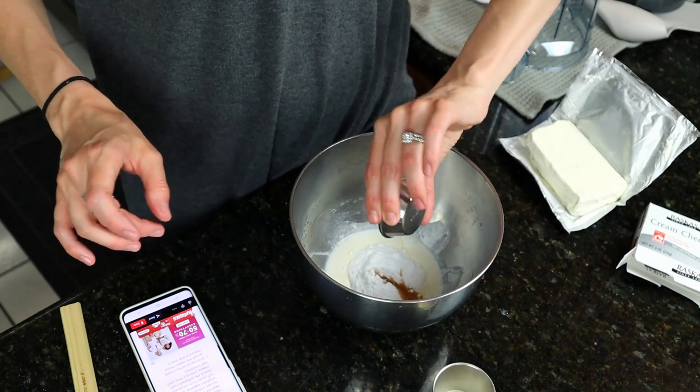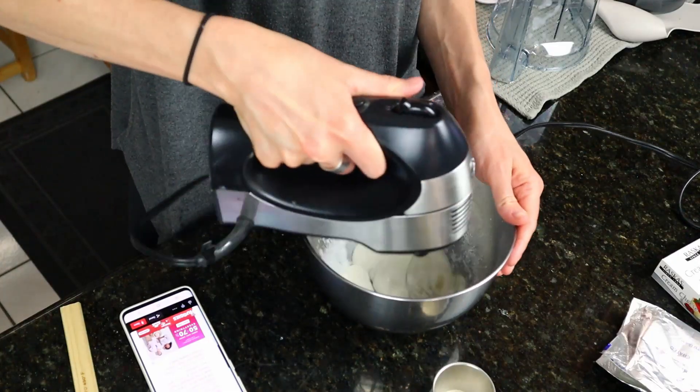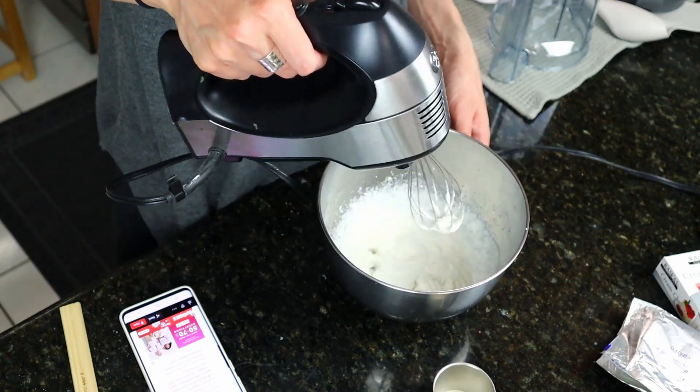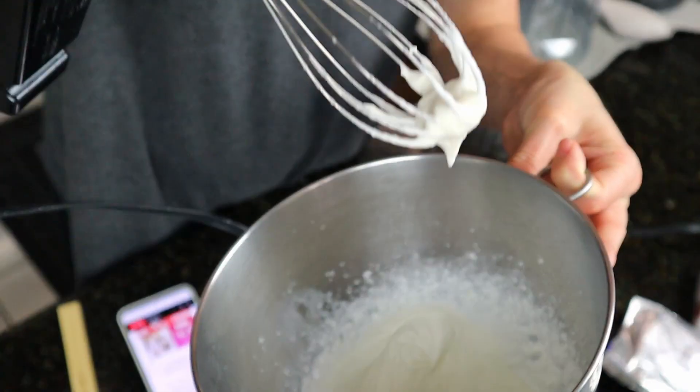While that's cooking in the oven for 15 minutes, I need to do the cheesecake layer. The directions say: while the crust is baking, make the cream cheese layer. Use a hand mixer to beat the cream, vanilla extract, and powdered erythritol together to form stiff peaks. That looks like a stiff peak, I think.